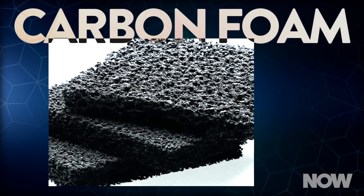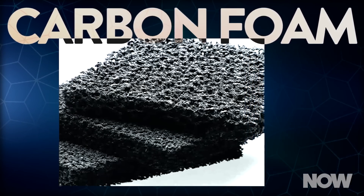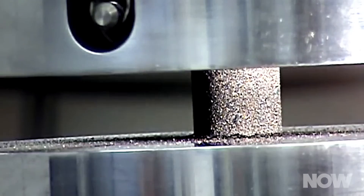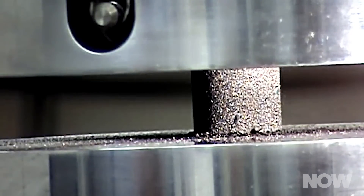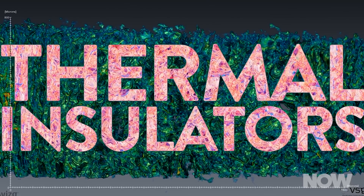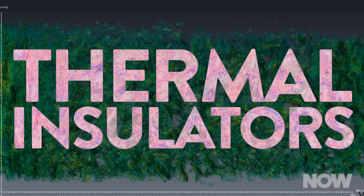So what exactly is carbon foam? In general, it's a lightweight material made up of almost pure carbon and is extremely porous. There are two broad categories: graphitic and non-graphitic. Each type has its own properties. Graphitic carbon foams are highly conductive, both for electricity and thermal energy, also known as heat. Non-graphitic carbon foams have greater mechanical strength than their graphitic counterparts, and they act as thermal insulators. Heat doesn't pass through them as easily. Both types are chemically inert.